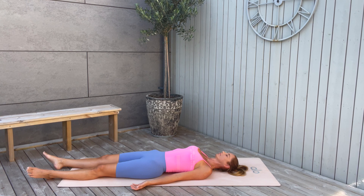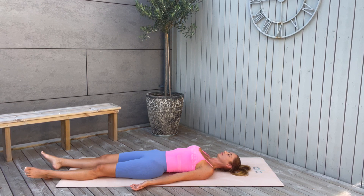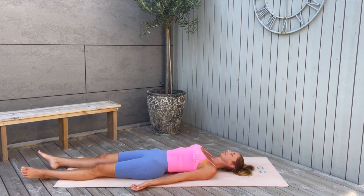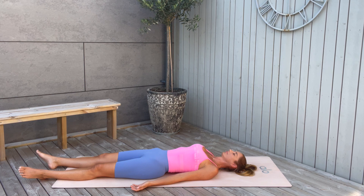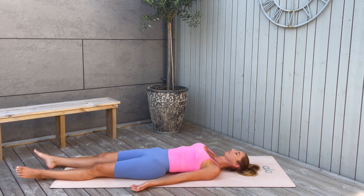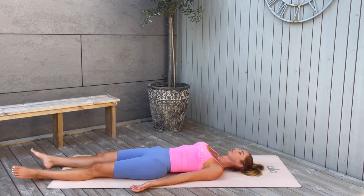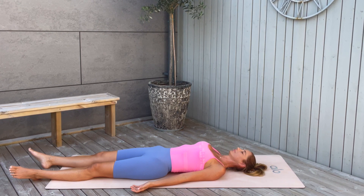So just relax your body and enjoy this moment. Feel your breath, feel your heartbeat, and relax your whole body — your feet, your toes, your chest. Relax your jaw. Stay with yourself here in this very unique moment which is only yours. Relax your whole body and let everything go. Nothing else matters now — just you, here, relaxing.